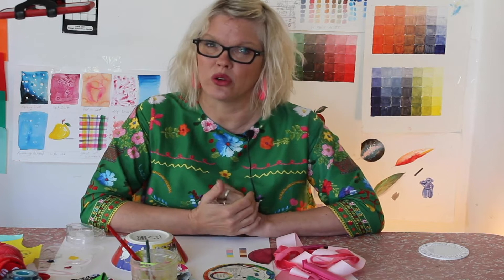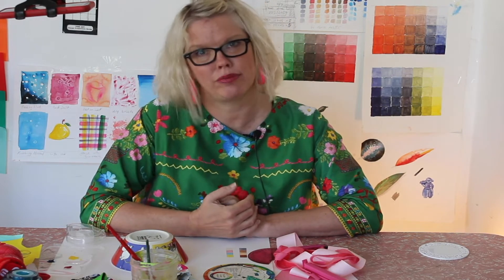Hi everyone, today I thought we would look at colour, something to brighten up our days.